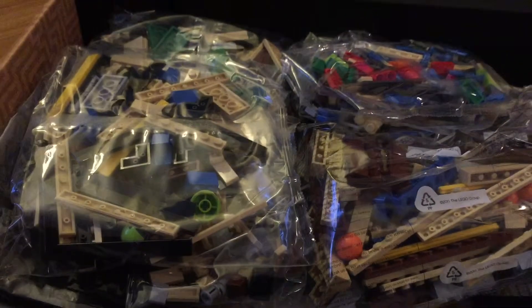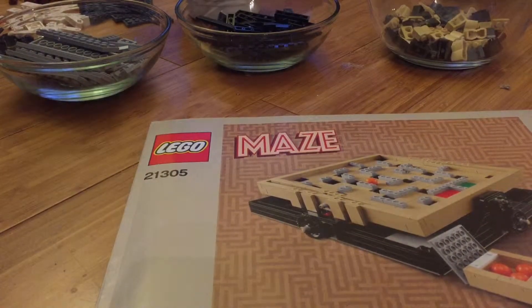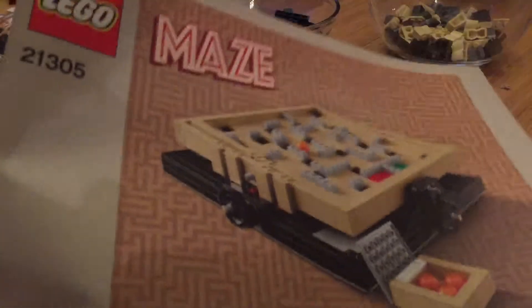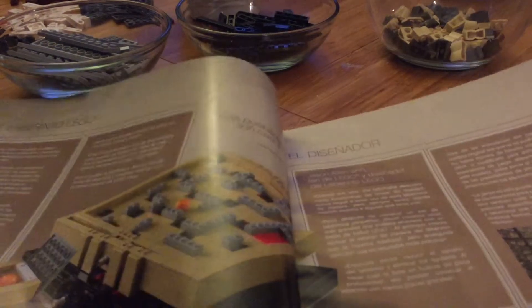So here it is — oh my goodness. I'm going to open this all up and I'll be right back. Here we are. I've sorted all my pieces. Everyone has their own way of doing Lego; I like to sort everything. You can see the little bowls in the background. It took a little while because there are a lot of pieces.